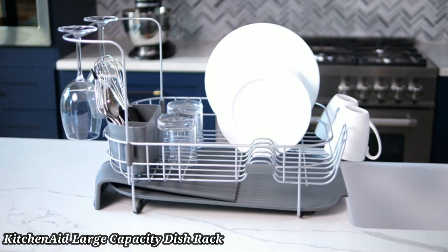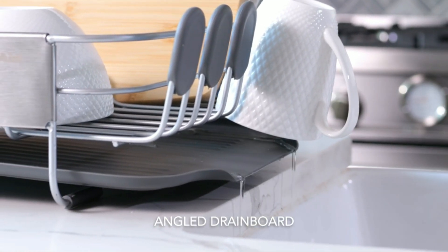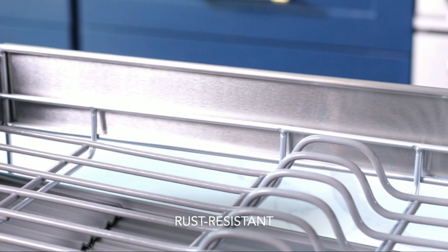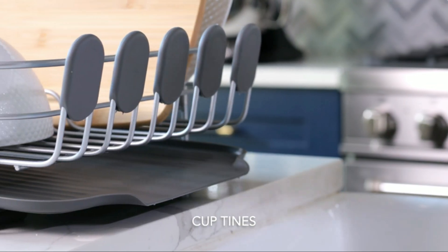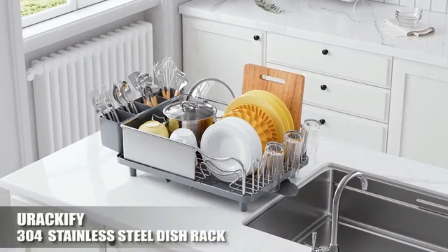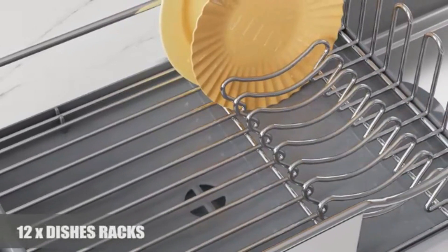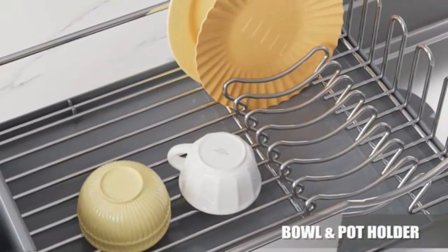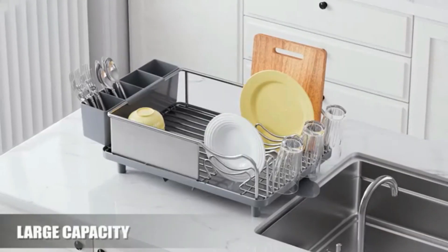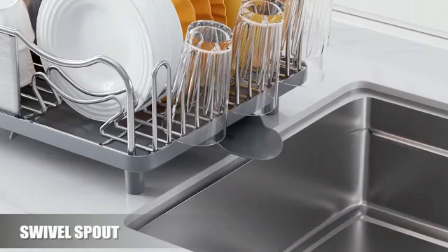The KitchenAid Large Capacity Full-Size Dish Rack offers ample space for drying all your kitchen essentials, from plates to pots. Made from rust-resistant materials, it ensures durability and long-lasting use. The sleek, modern design complements any kitchen decor. This dish rack features an adjustable, detachable utensil holder for added convenience. The sloped design allows for efficient water drainage, keeping your countertops dry. Non-slip feet ensure stability on any surface. Easy to clean and maintain, it's perfect for busy households. The rack's large capacity accommodates multiple dish sizes effortlessly, ideal for those who value both style and functionality.